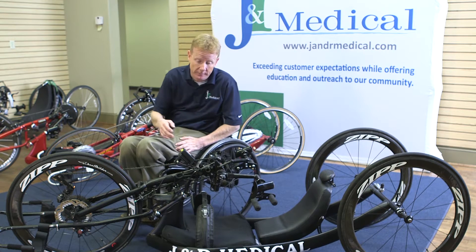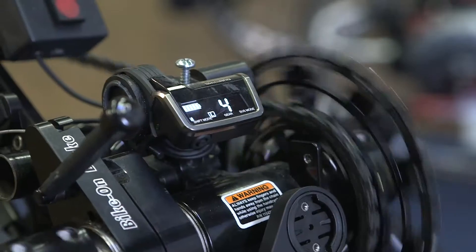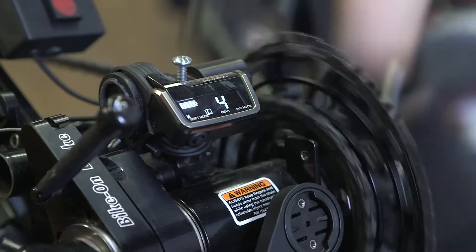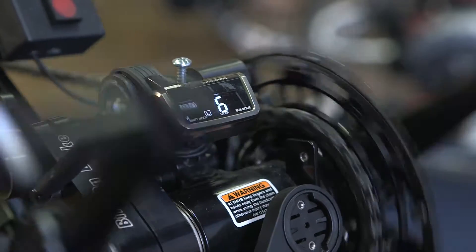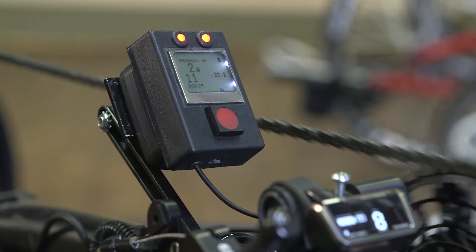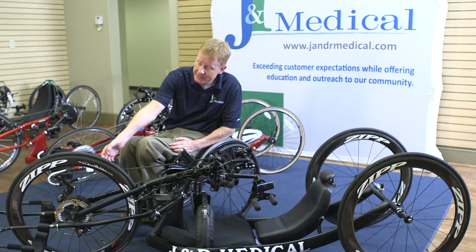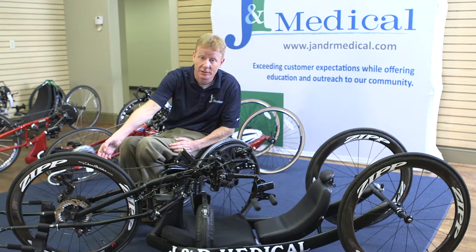First of all, you need to have a Di2 electronic gearing system or something equivalent to that. But what makes the whole system work is the ProShift module, which is right here. The ProShift module connects directly to the Di2 and then it reads a speed sensor via Bluetooth, which is on the front tire.